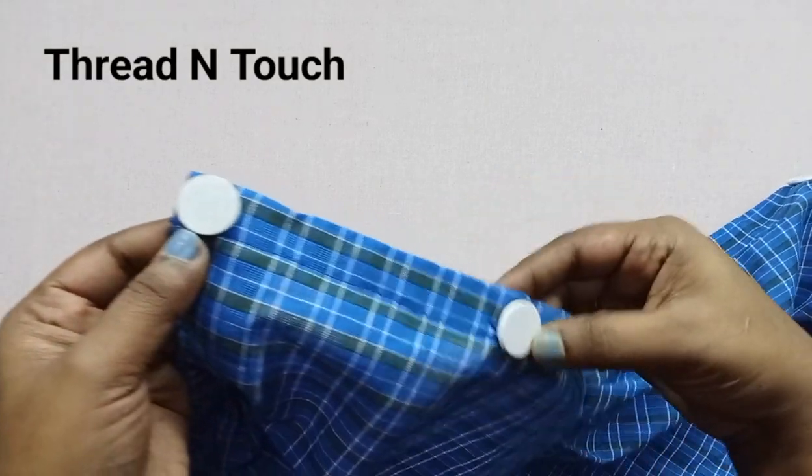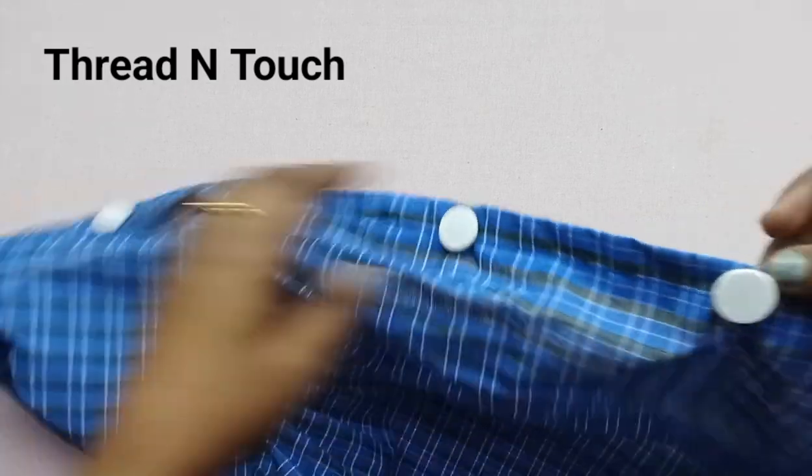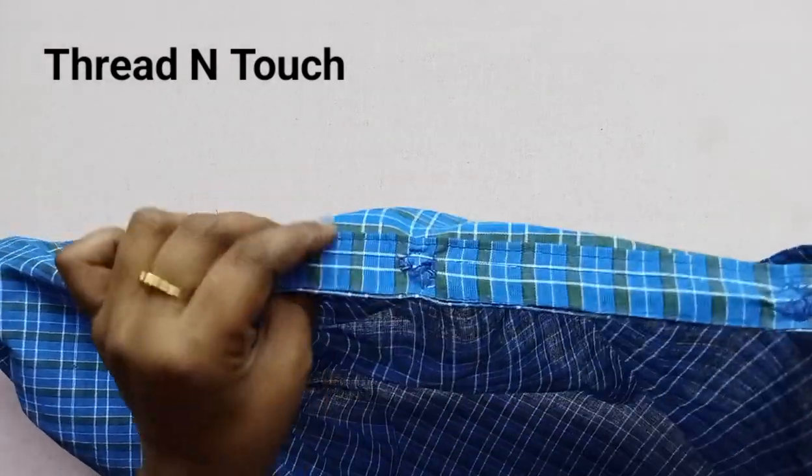Hi dear, welcome back to our channel. We are going to put a button on the right side. We have a piece of cloth and we have a little bit of color.